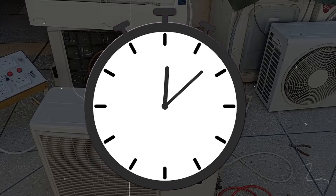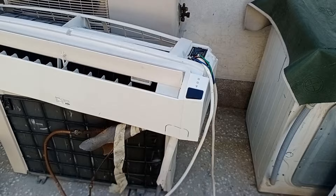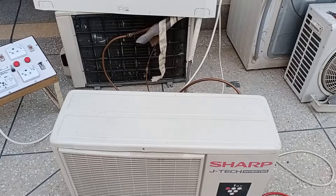When the unit self-diagnoses the problem, an error appears on the display. This unit also self-diagnosed the problem. The blinking error code will be displayed on the indoor unit display or the LED of the outdoor circuit board. It has been 3 to 4 hours since this air conditioner has been running, but no error code has been displayed — it is just turning on and off.